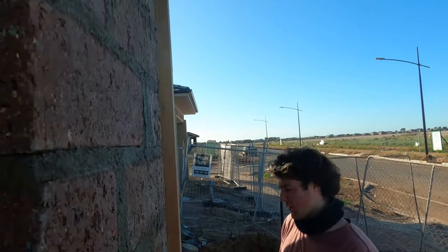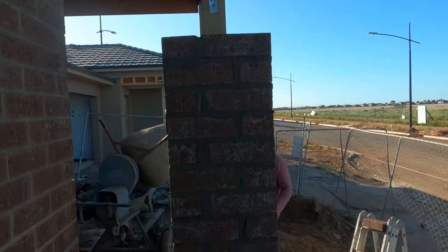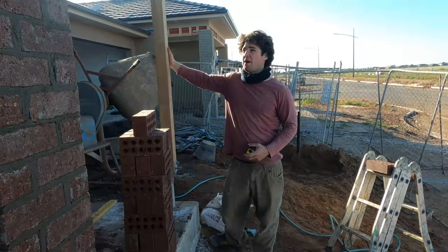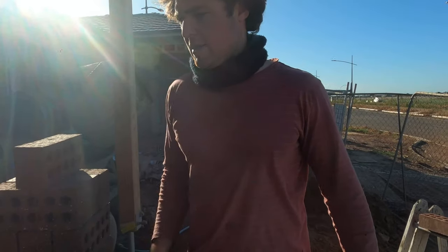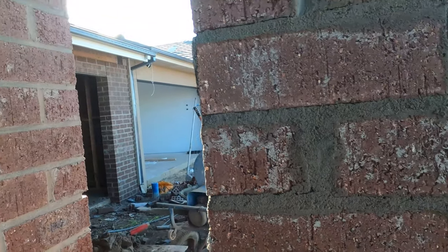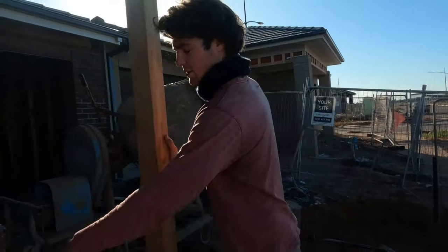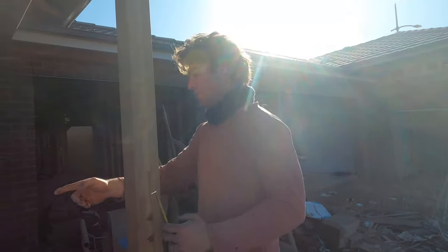We've got this one up to as high as we can do from the ground. Now what we're going to do is set up our twin pier over here. The way we do that is we've got to measure the distance of our existing brickwork to make sure we have a square pier to this one. So what I do is I like to run a straight two-metre level off the existing brickwork.